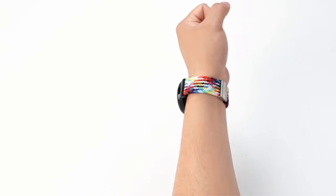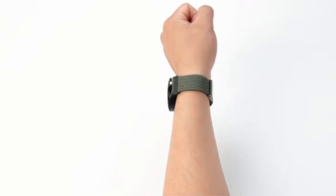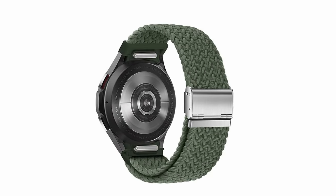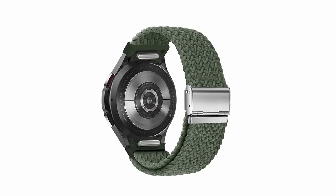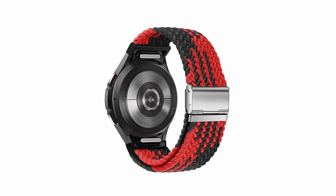The adjustable buckle, crafted from premium stretchy and breathable nylon, ensures a comfortable, lightweight feel for all-day wear. Available in various stylish colors, these bands are perfect for any occasion, effortlessly transitioning from casual to formal settings.